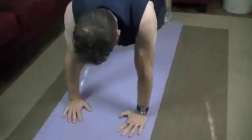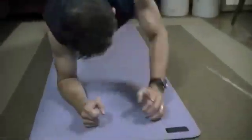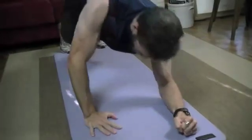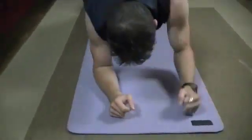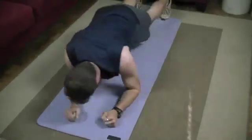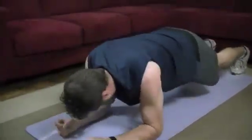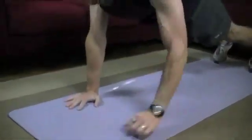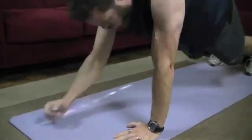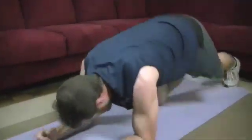Counting through the repetitions: one, two, three, four, five — halfway there — six, seven, eight, nine, ten. That gives you a really nice burn all through the shoulders and triceps. As you can hear I'm breathing heavier, so it gets the heart rate going as well. And that's a great exercise to lead up to eventually doing push-ups.